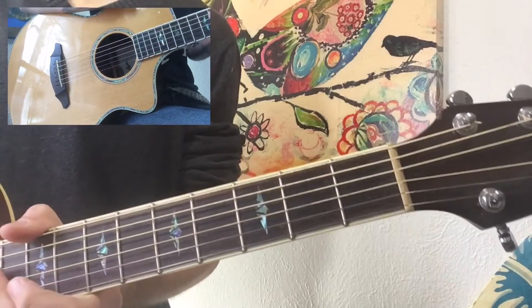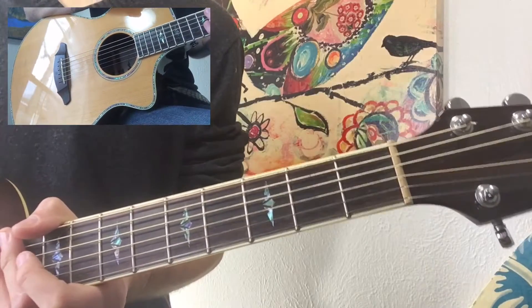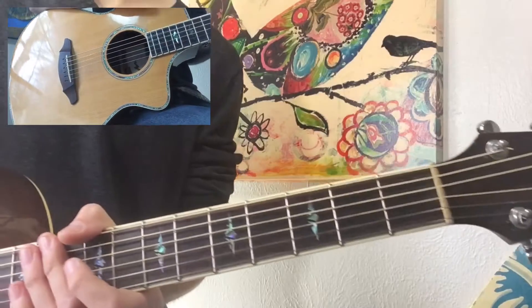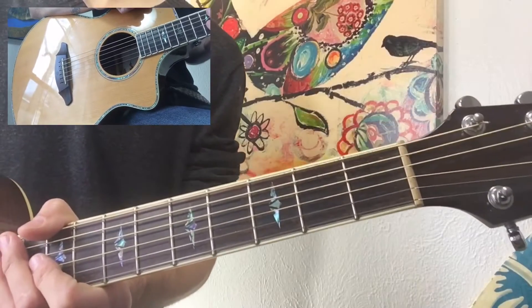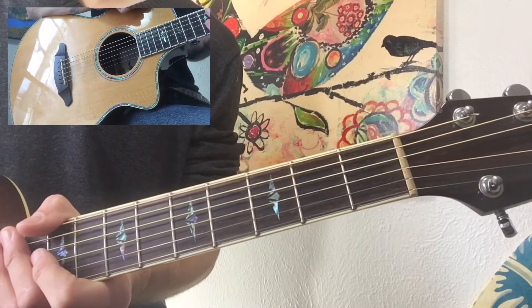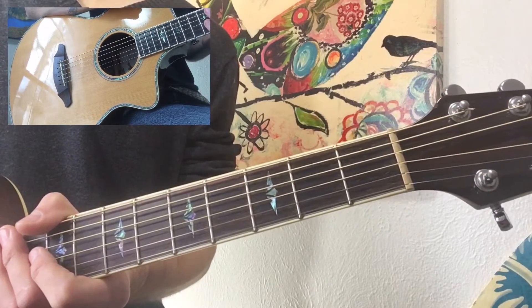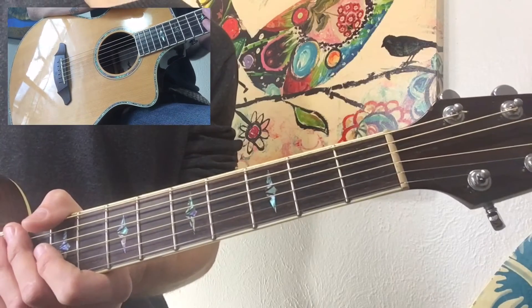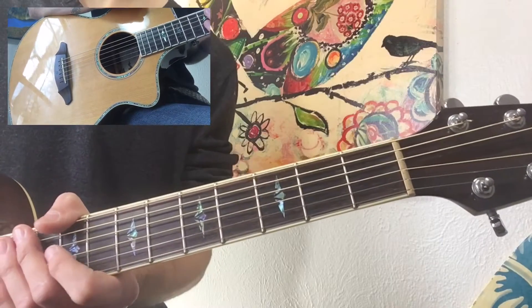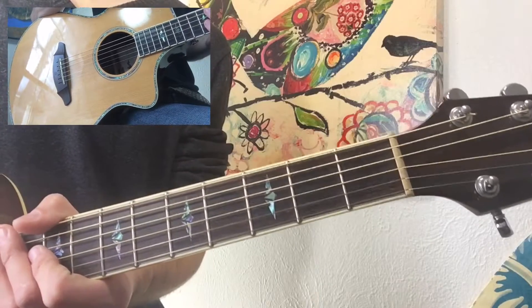Another strum pattern you're gonna have throughout this song is a down, down, up, down, up — with a focus on that very first down strum. As always, these are just my interpretations of what I'm hearing in the song, but I encourage you to listen to the song for yourself once you get the chords down and develop your own strum pattern that you think sounds best.